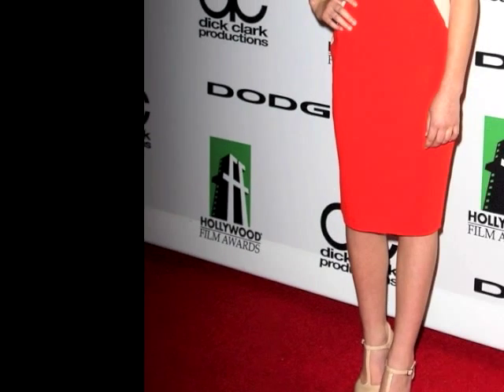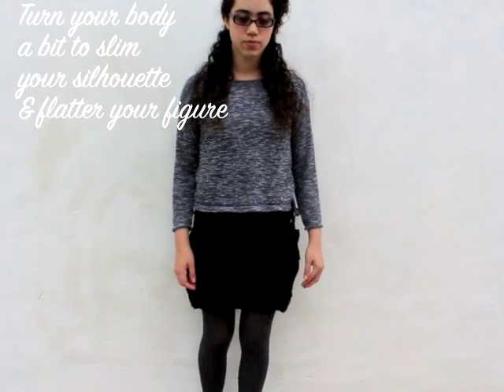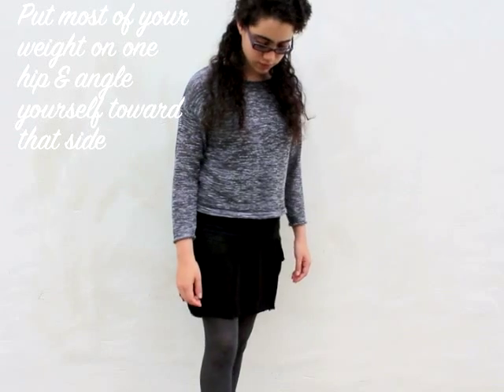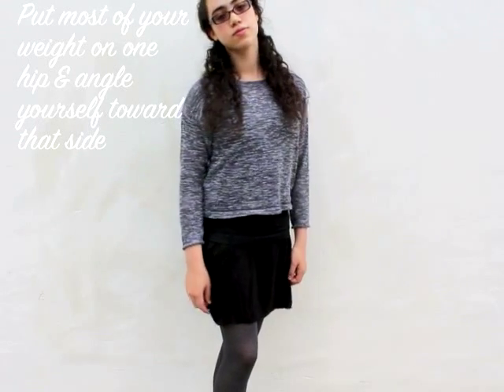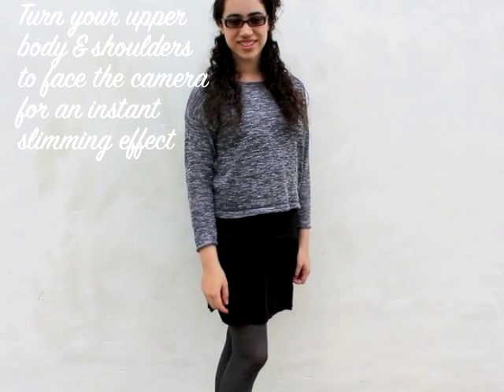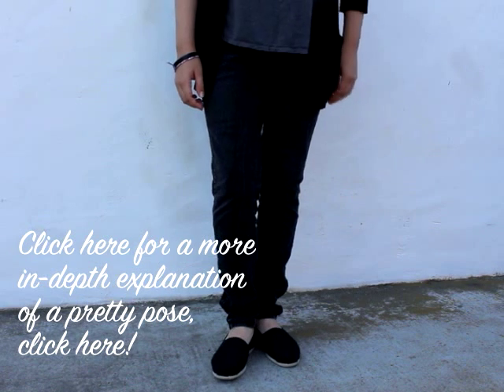The first step to a perfect pose is a graceful stance. When posing, it's all about angling yourself to be more appealing to the eye. Rather than standing with your body facing the camera straight on, stand with your hips at a 45-degree angle with most of your weight on one hip, then turn your shoulders toward the camera for an instant slimming effect.